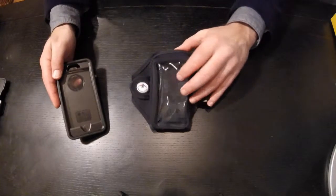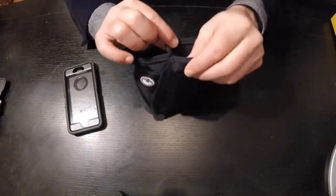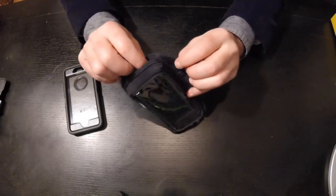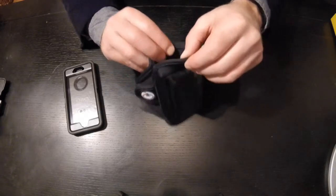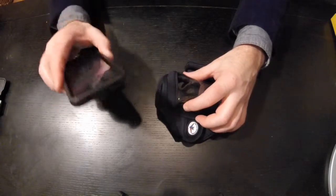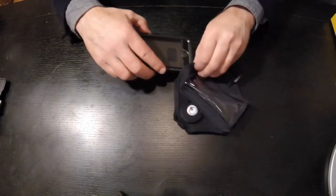When we look at the armband itself, we notice the opening at the top is where it'll slide in. There's heavy-duty stitching on both sides, so I'm not worried about any stress to the seams as we put in the iPhone case. Let's take this and slide it in to the top of the armband.